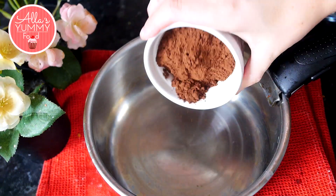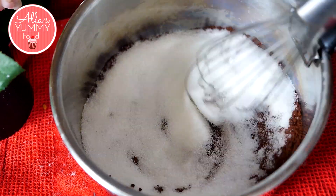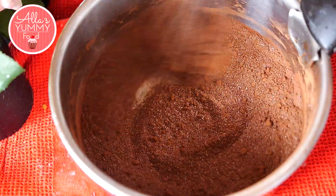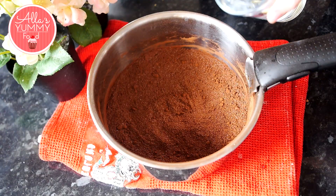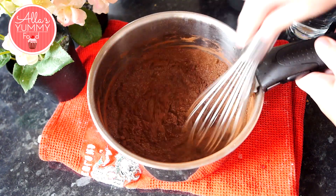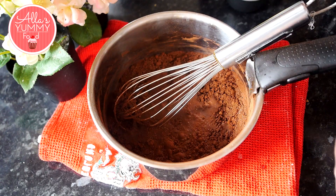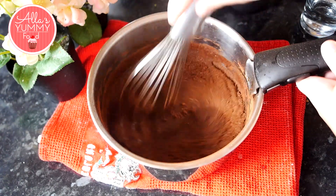Now we're going to make our chocolate syrup. Add your cocoa powder and sugar into a large pot and mix together to get rid of any lumps. We are going to mix more, but at this initial stage it's really important. Then add your water a little bit at a time, mixing through to make sure you have a nice thick chocolate paste — we're trying to prevent lumps. Then add more water in stages until all the water is incorporated.